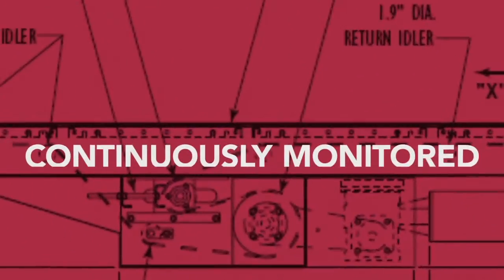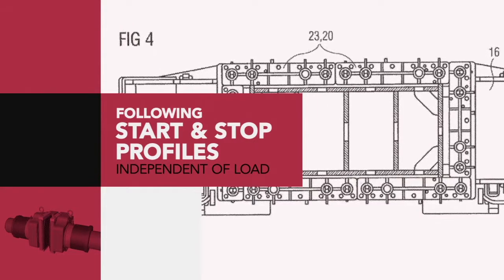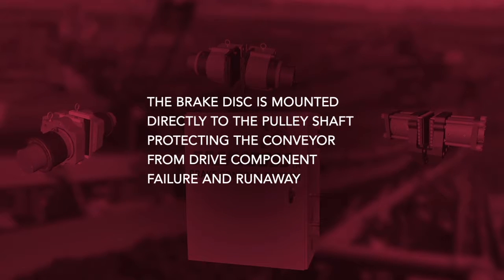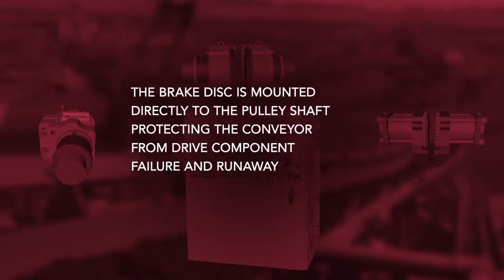Conveyor belt speed is continuously monitored to follow start and stop profiles independent of load distribution and conveyor profile. Key features of the system are the brake disc is mounted directly to the pulley shaft, protecting the conveyor from drive component failure and runaway.